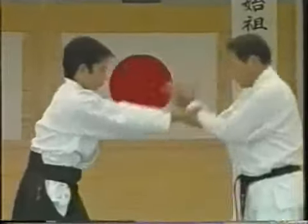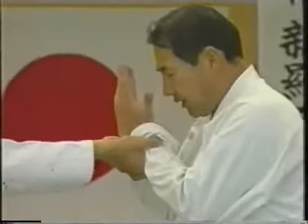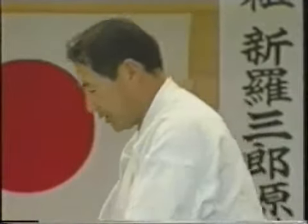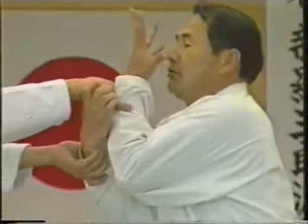After clapping your hands together, bring them in front of your face as if holding a mirror to your face. This movement brings your opponent off center — unbalance him. This position is not good because your opponent is still balanced. Bring your hands to your face effectively so that your opponent's heels are lifted up.